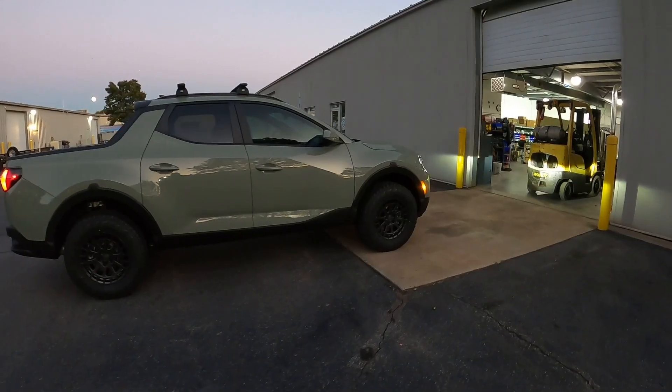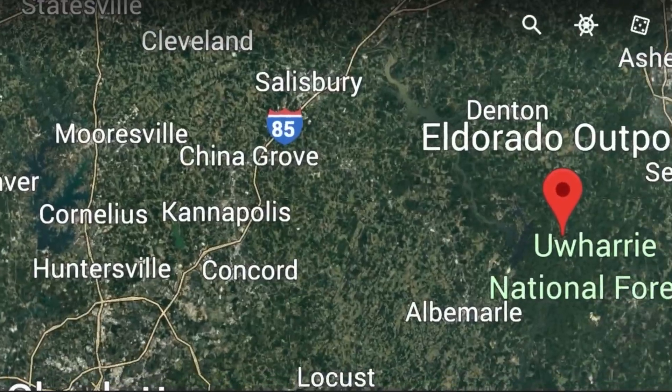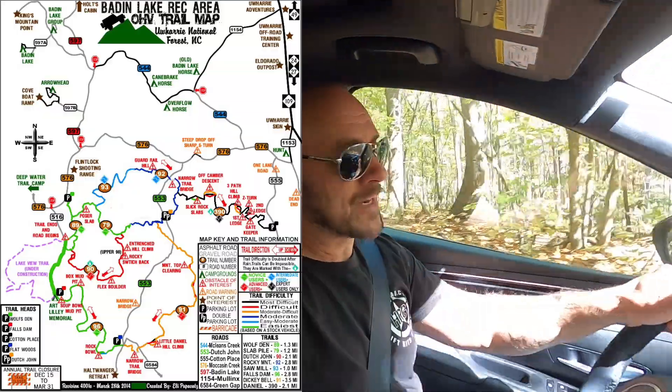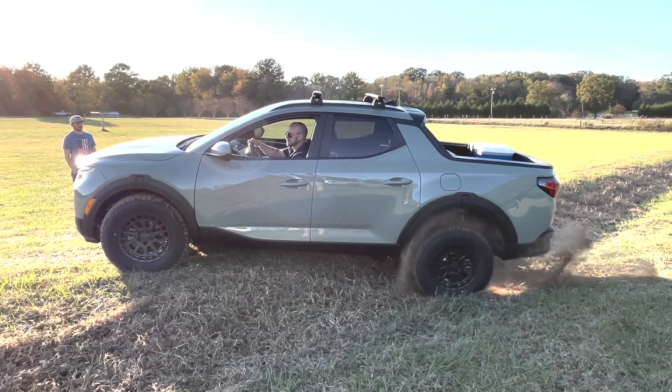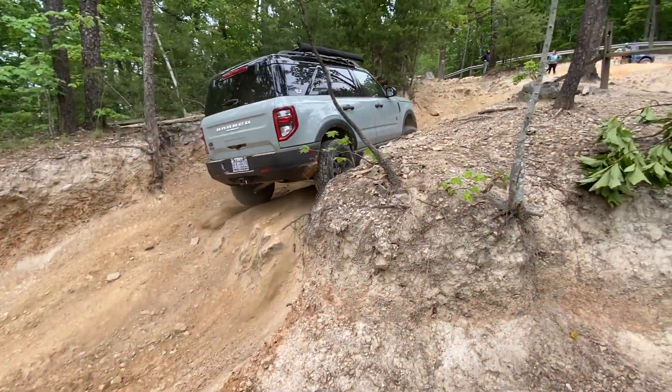Is the 2023 Hyundai Santa Cruz SEL Turbo any good off-road? We're going to find that out today. We are at Uwhari National Forest on their trail system, and some of the trails here are actually pretty serious. We're going to start out on the easy stuff and see how far this thing will go. I think whenever we get a wheel in the air it is just going to be stuck. For comparison, we brought the Bronco Sport to see how much different they are off-road and which one's better.